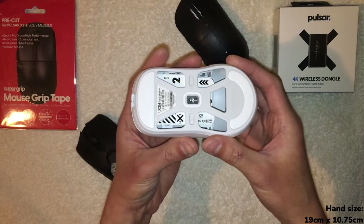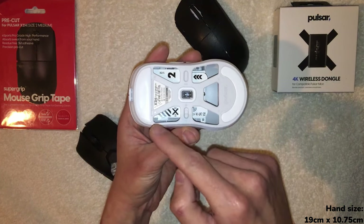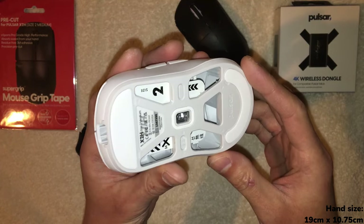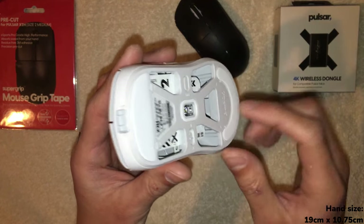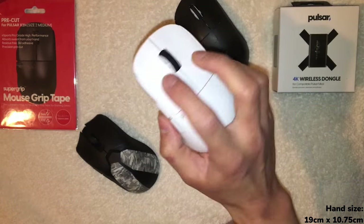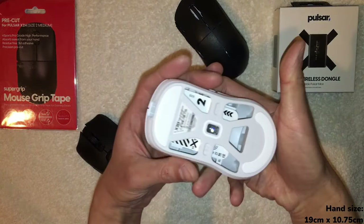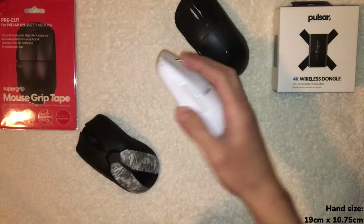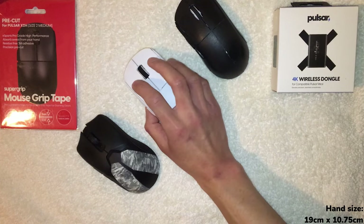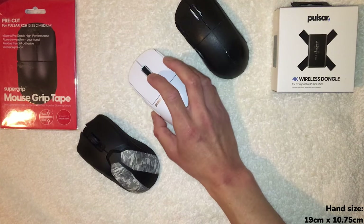You can actually see it — it feels heavier in the front, and since it has holes at the bottom to reduce weight, it's completely hollow in the back. The sensor, battery, and everything is more forward. I wish they would have centered it a little bit more, and it's noticeable enough when I'm paying attention to it, but I didn't notice it until I started focusing on it.